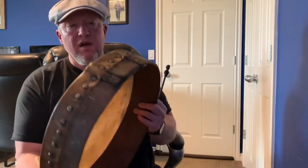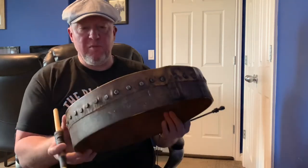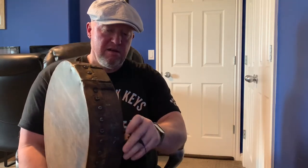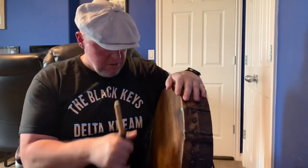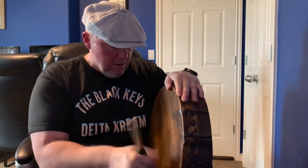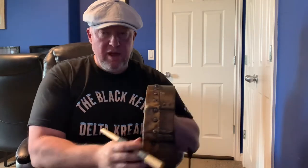Brendan sent me this one, but then he also sent me a smaller one — same kind of frame, lap joint there, and again it looks like it could be 100 years old. We'll give this one a shot. I'll play it open first, and then a little bit with a hand.